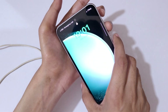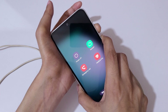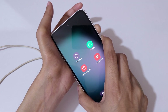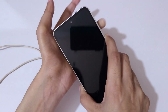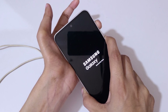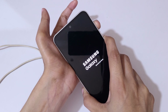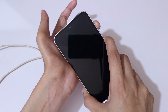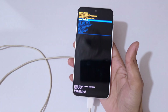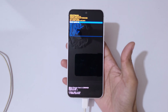Now, to reboot into recovery, press and hold the volume down and power button together until the screen turns off. Then release, and press and hold the volume up and power button together for a few seconds, then release.